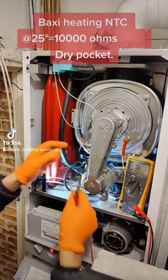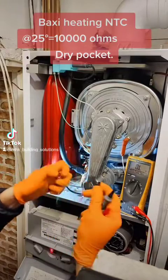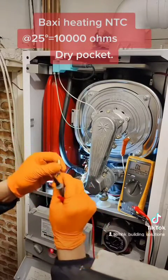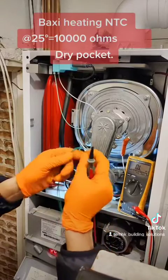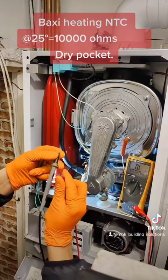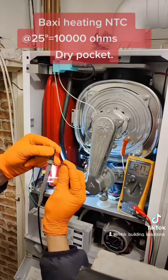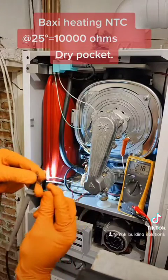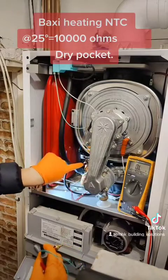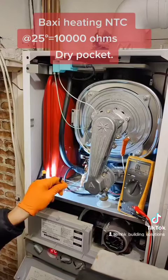It's now reading 5.11k. If we do the same thing with the new sensor, this new sensor is showing us 12.17k ohms. When I checked the existing sensor earlier it was giving me open line — confirming that intermittent fault.